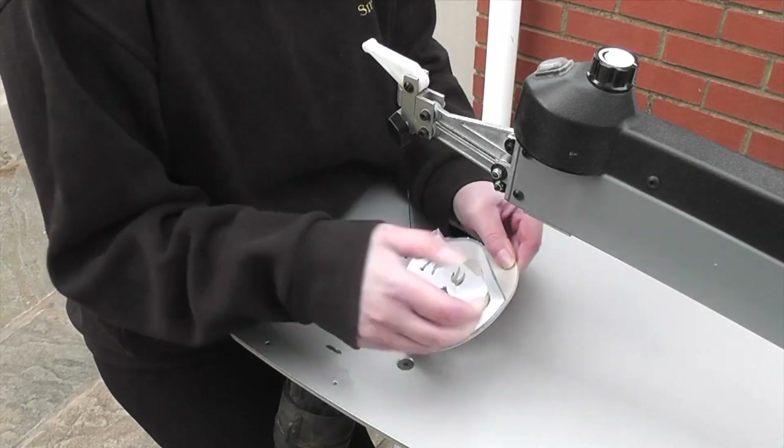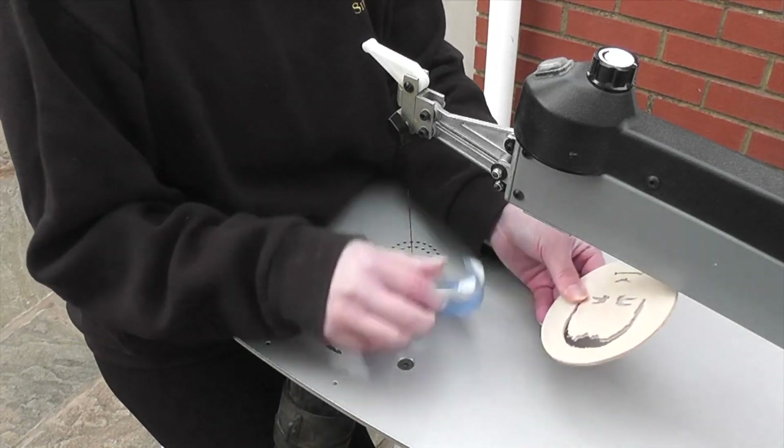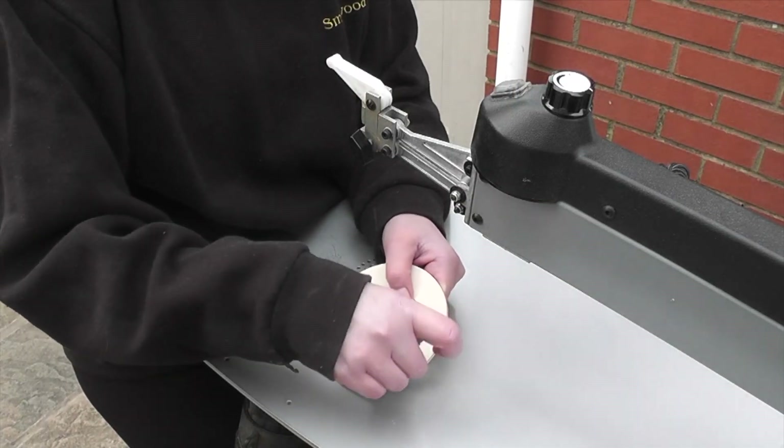I'm using Vectric Aspire for the project but it's all 2D machining so it could be done in other versions of the software. There may be slight differences between the softwares but nothing that can't be worked around. I'll be using a scrap piece of pine for this project as it's only a bit of fun, so I'm not going to be using my best pieces of oak for this.